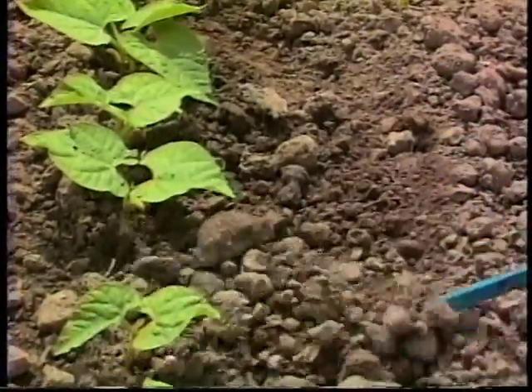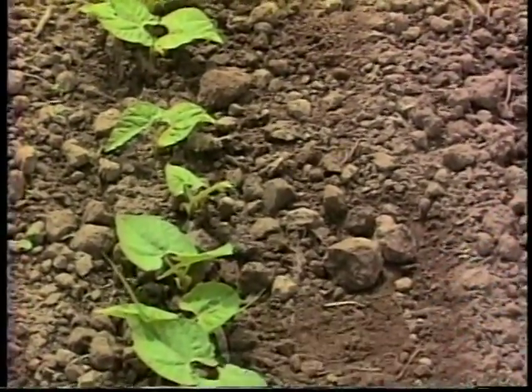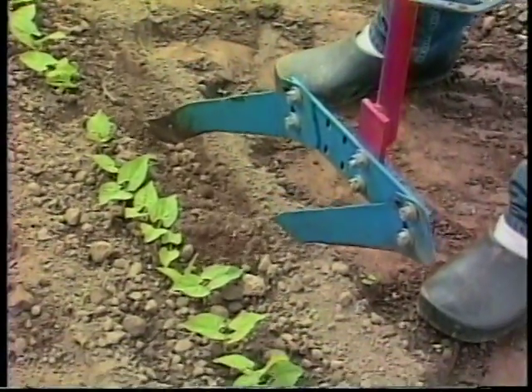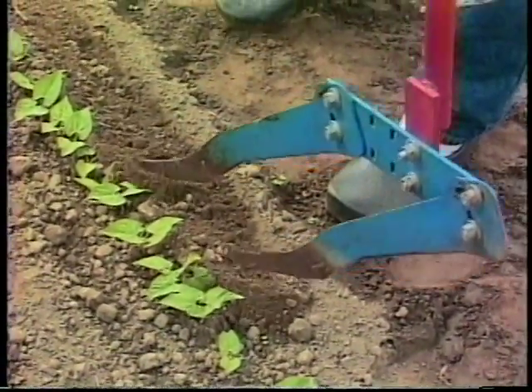The torsion weeder has a very minimal amount of hilling, so you can use it when the crop is very small. Then there's another tool called a spring hoe that has a similar action but gives a little bit more hilling action, so it's a little bit more aggressive and you can use it on the second time through.